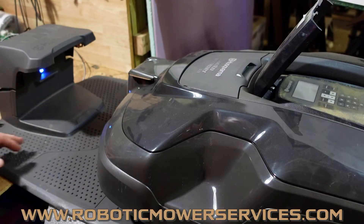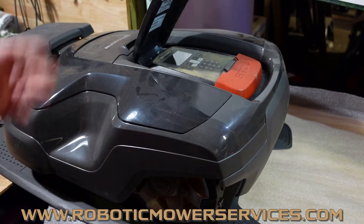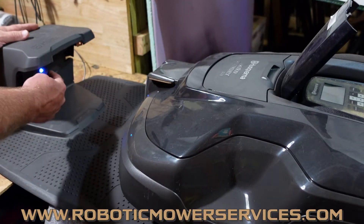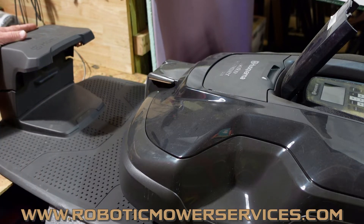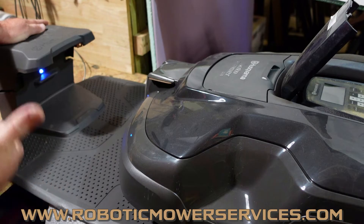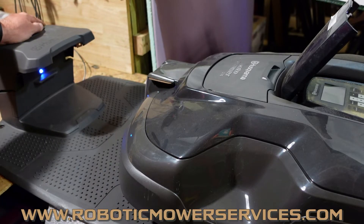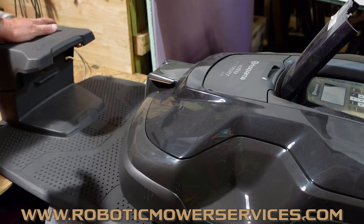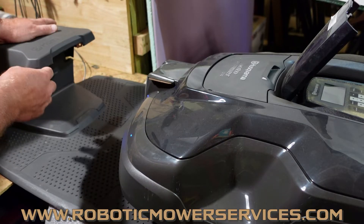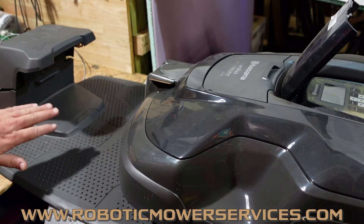As you can see here, this one's flashing blue because I have no wires plugged into it, and when I push this mower in here — there you go — you get the tone, it's charging. Unless the LED is solid red — solid red means there is a problem with the charging station board. Flashing red, flashing blue, flashing green, solid green, solid blue, or flashing yellow for a guide wire problem on a 115H — none of that matters whatsoever when it comes to charging the mower. The only LED color that matters is solid red.